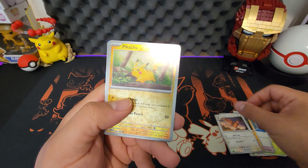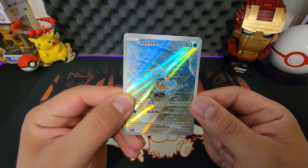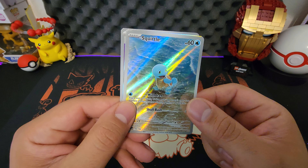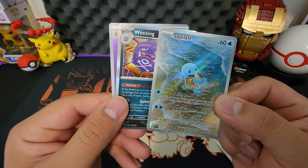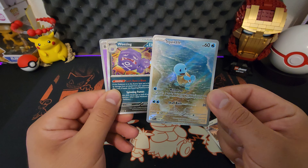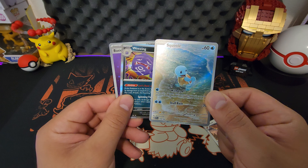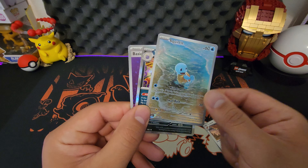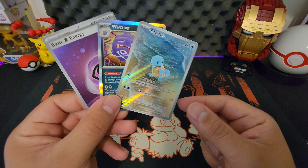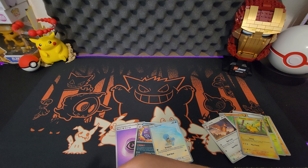Is this the god pack on the first try?! Okay, this is a very nice Squirtle by the way. I thought this was it because the god pack has the first three evolutions of the starter. If it had been a god pack it would have been Squirtle, Wartortle, and Blastoise all in the back. But that's a good-looking Squirtle — one of my favorite Pokemon. Let me sleeve them up.